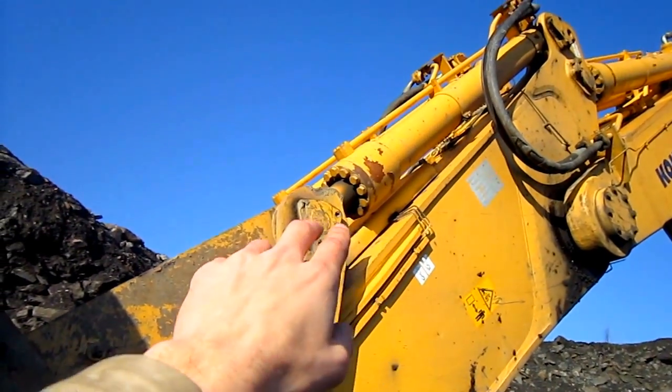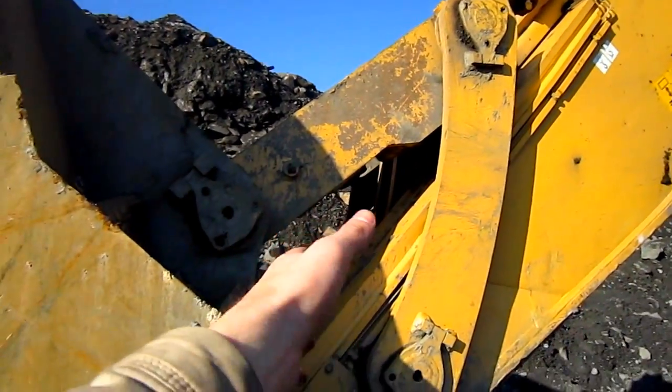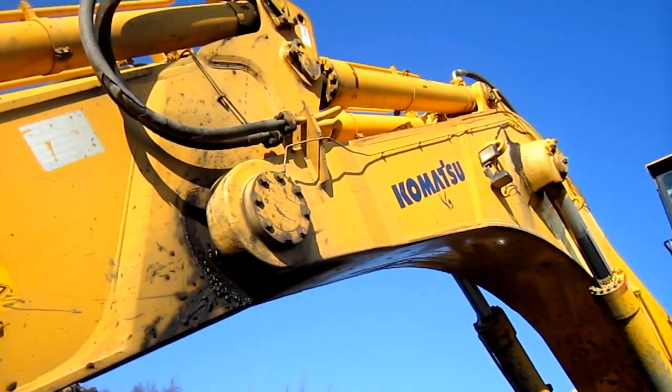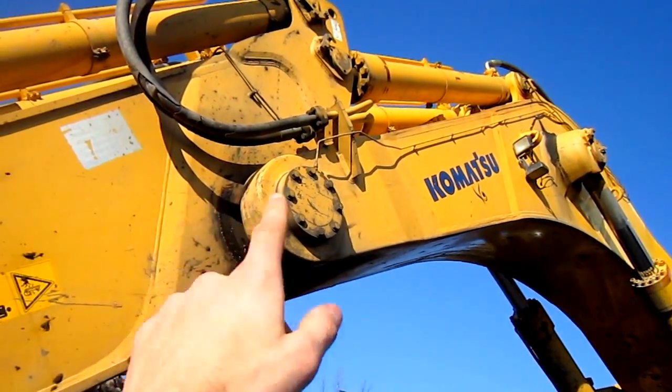On the back side of the stick, you can see the two bucket cylinders to curl the bucket in and out. And up on the top of the boom, you can see the two stick cylinders to push the stick in and out.